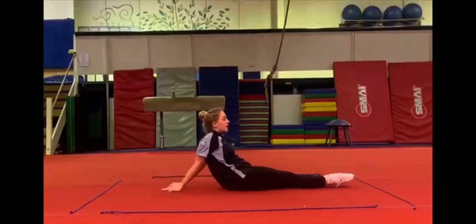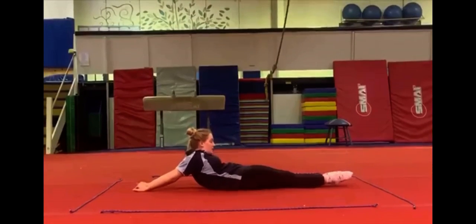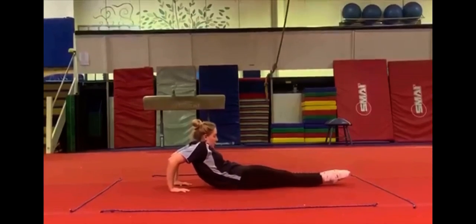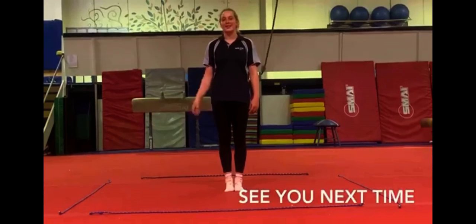Finally, our shoulders — pinky stretching, walking up as far away as you can. We're all in this together. I'm Hope Stroja from SCGA. See you next time.